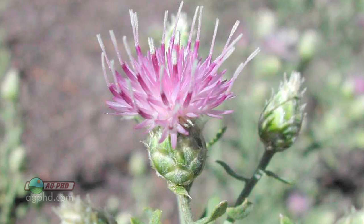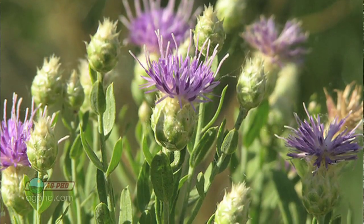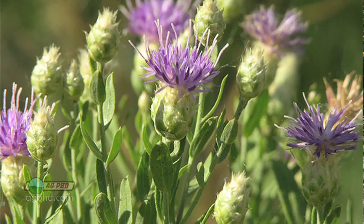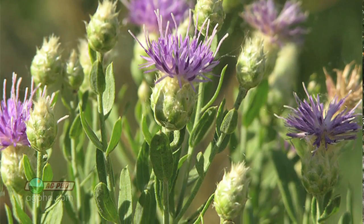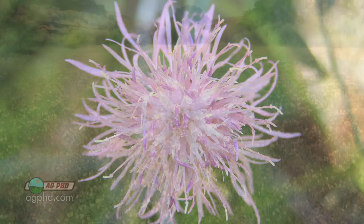In terms of identification, on Russian napweed the flower bracts look a little bit different than on the other ones. It has rounded bracts with transparent tips on them — that's completely different than the other types of napweed.